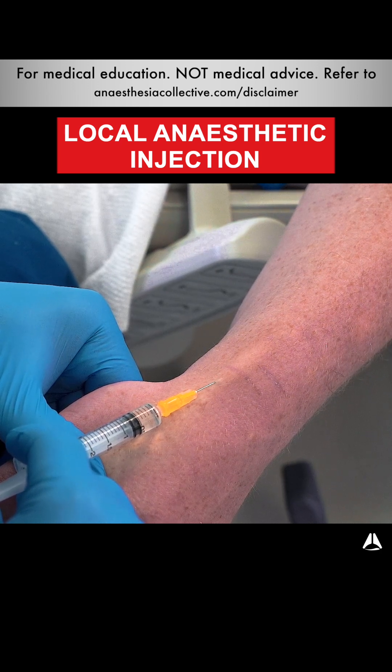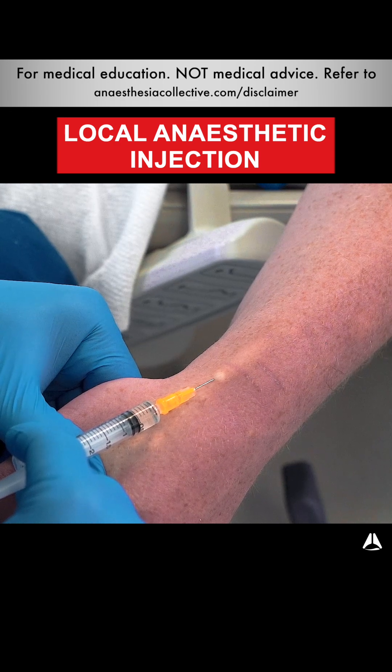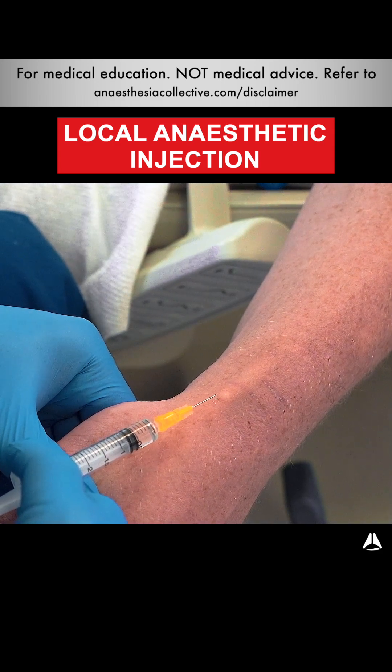You'll notice I don't need to inject too much. You'll see a blanching across the skin. That blanching means that you're going exactly in the right spot, and I won't put too much. Right there I've put probably 0.1 mil of one percent lignocaine — it's really not much at all. And that point of insertion is exactly where I'm going to go in with my 14 gauge cannula.